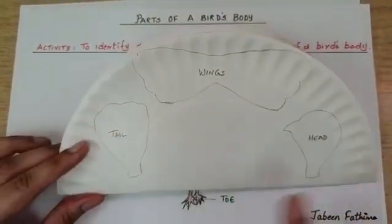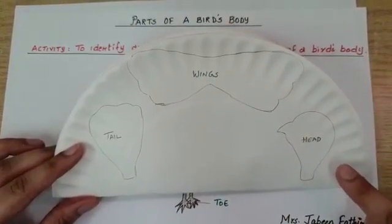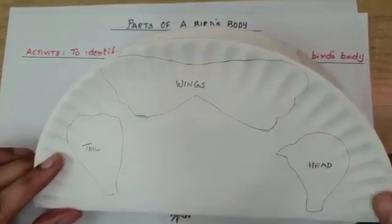Take a paper plate and make the following outline for the tail, wings and the head. Cut it out, colour it and keep ready.